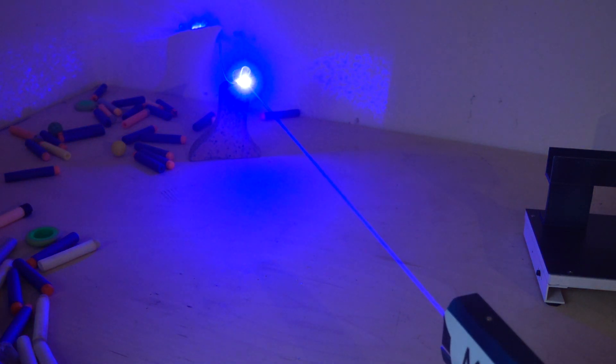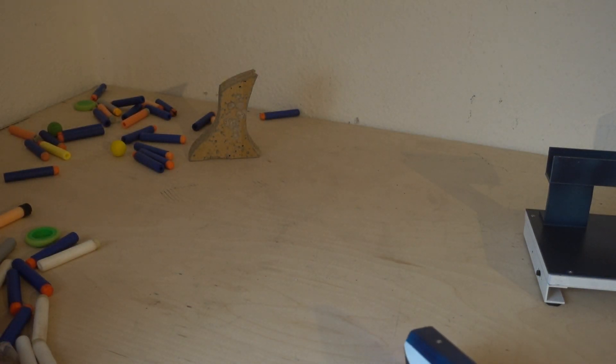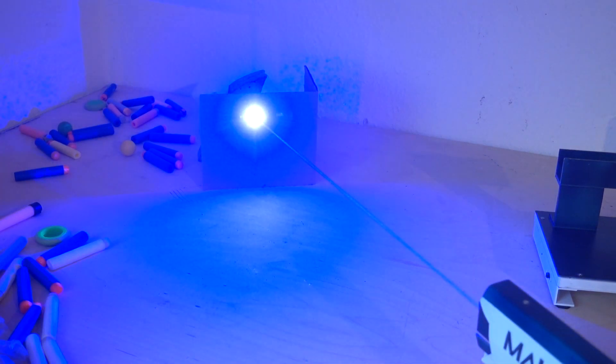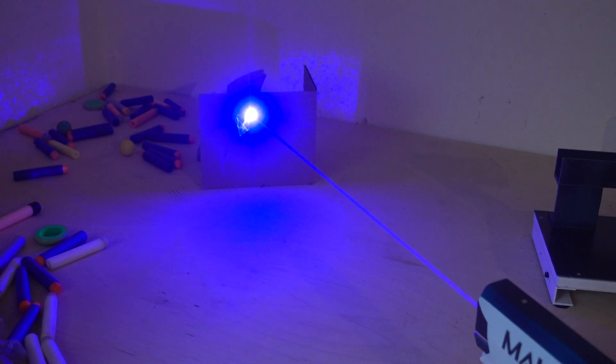It makes wood smoke. Cardboard test. Yeah, pretty handsome.